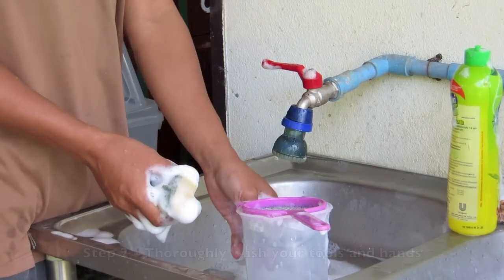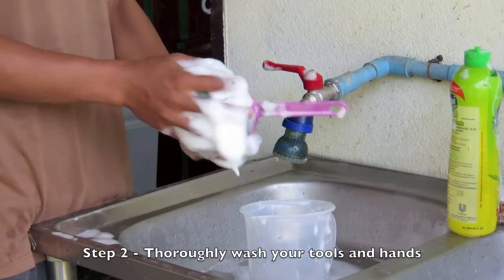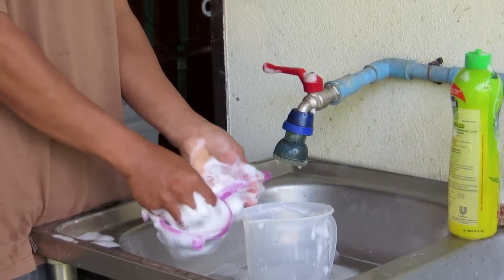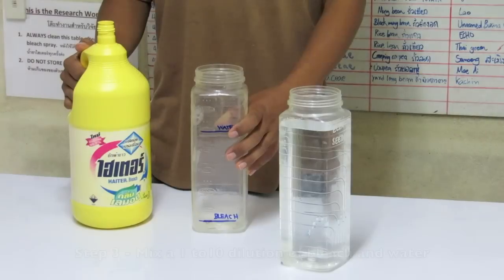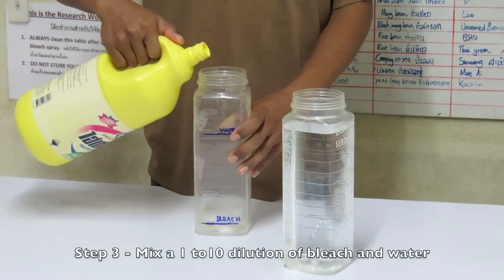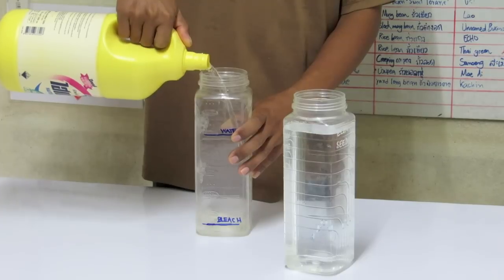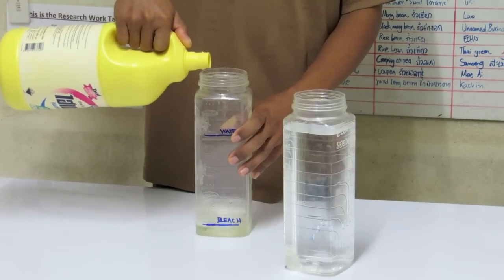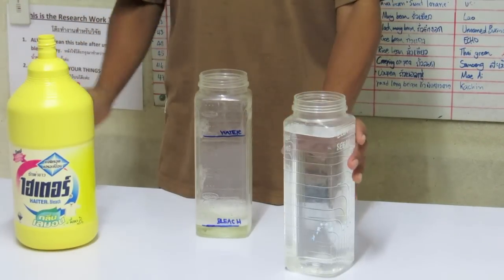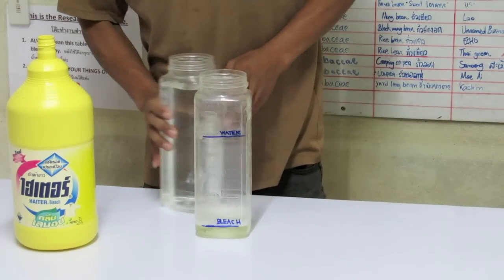All tools should be thoroughly washed in soap and water, allowed to air dry, and then rinsed with alcohol. You will need to mix a 1 to 10 dilution of commercial bleach to distilled, filtered, or bottled water. An easy way to mix your solution is to use a graded 1-liter container or mark a 1-liter bottle for yourself.